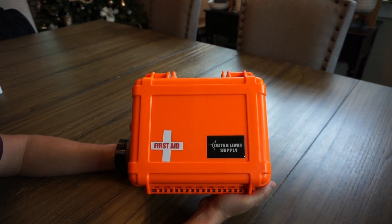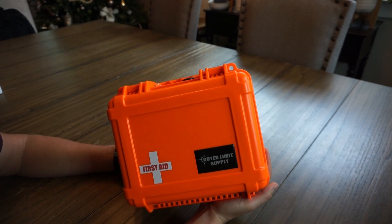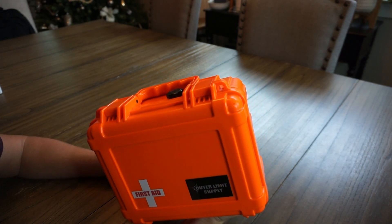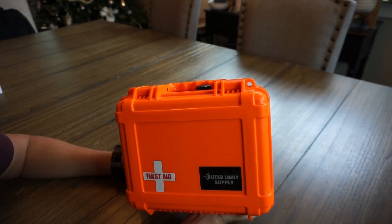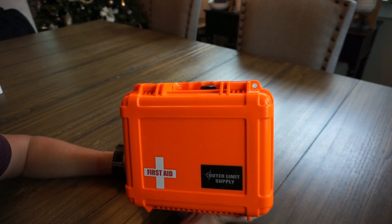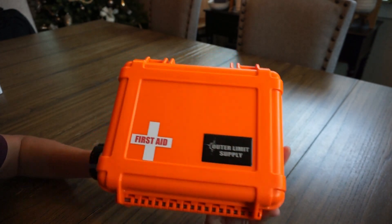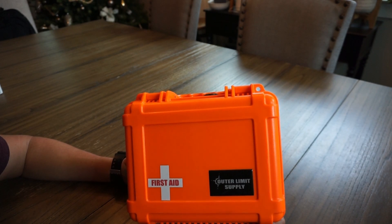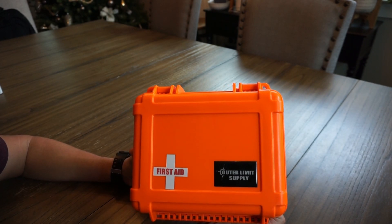Hey guys, this will be a quick video talking through some of the contents of this Outer Limit Supply First Aid Kit. It's designed to be a really convenient grab-and-go, heavy-duty and durable method of transporting this portable first aid kit. It's geared a little bit more towards outdoors, camping, and off-roading type things.